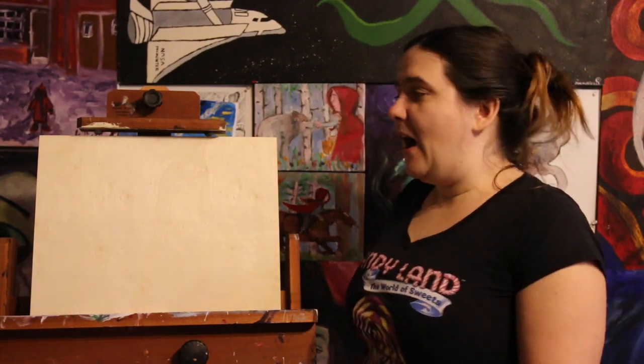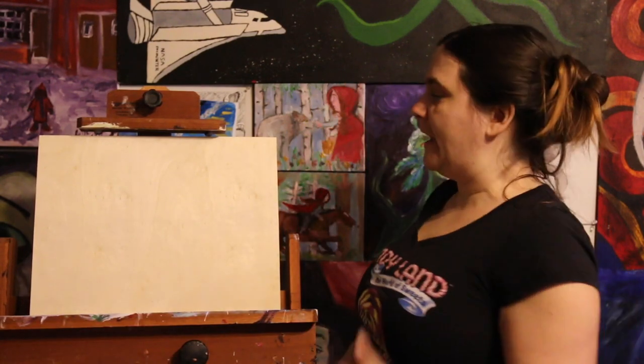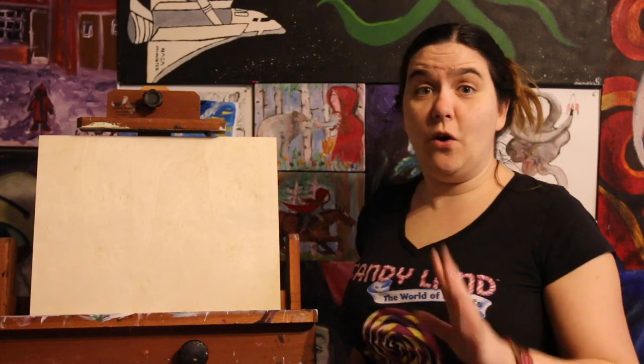Hi guys, it's Jen and welcome to Paint with Jen. I have here a beautiful blank wood panel canvas and I thought I would take this opportunity to show you a little bit of a trick. So let's get started.